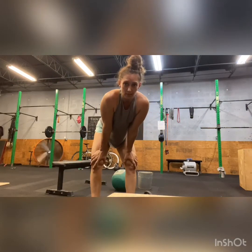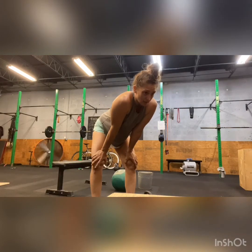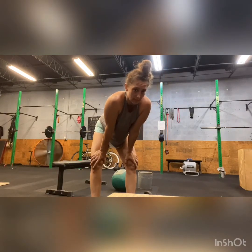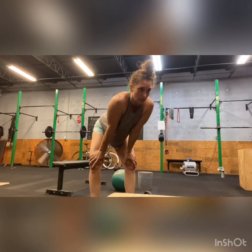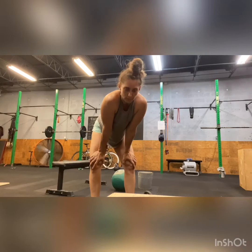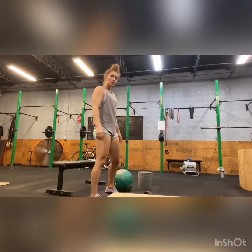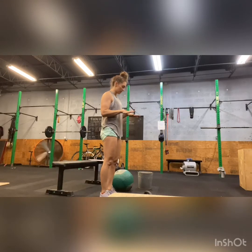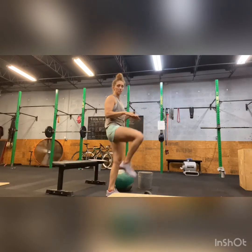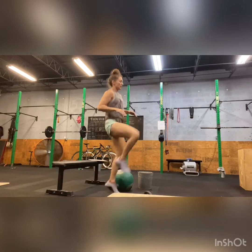Now we've got something to just kind of get your heart rate up. One minute of high knees, into one minute of butt kicks, into one minute of jumping jacks, into one minute of plate on-offs. You'll stand in place, hands here, and bring your knees up as high as you can. I would suggest staying on the balls of your feet — nice lightweight taps.